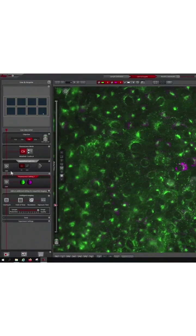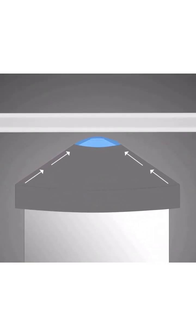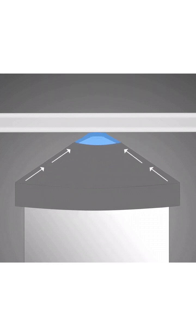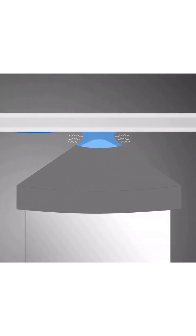Whenever you switch to the water immersion objective, Mika automatically applies the water for you. It measures the exact amount on top of your objective lens, and when you are moving over the stage or recording images, it will always reapply water when it's needed.